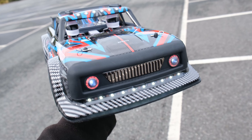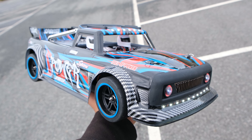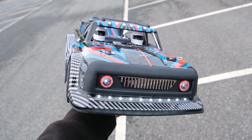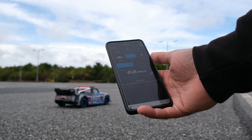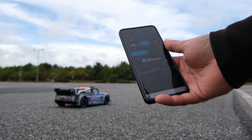I think we've talked enough — we need to see how this thing performs on 2S and 3S and see what speeds we can achieve. They say this thing will do about 60 kilometres per hour straight out of the box, which is about 37 miles per hour on the included 2S. Well, let's see if it can. Quick 2S speed run — let's see if we'll hit that 37 mile per hour top speed.